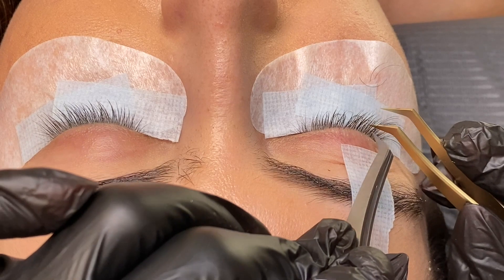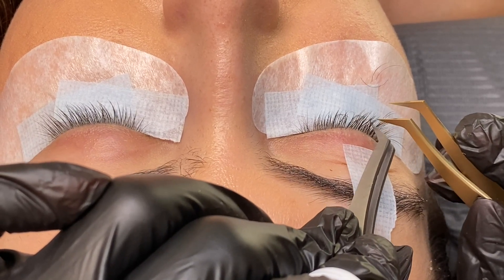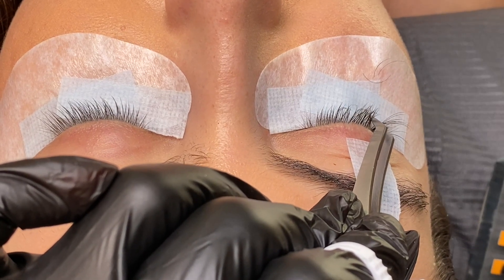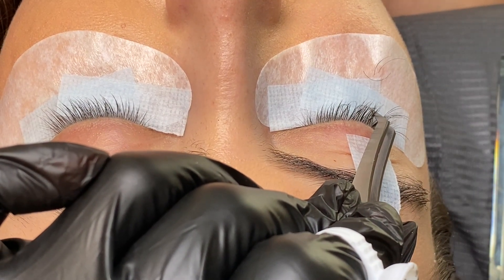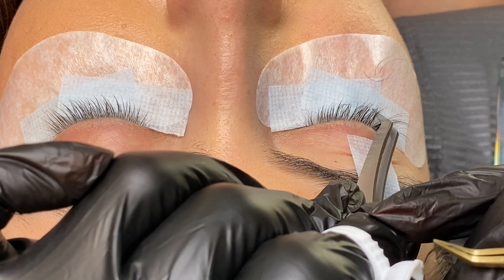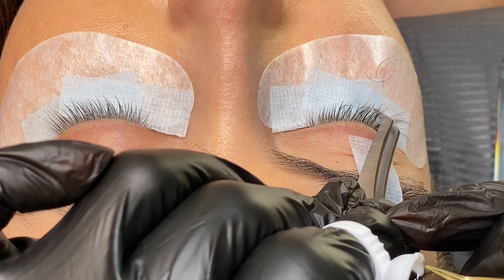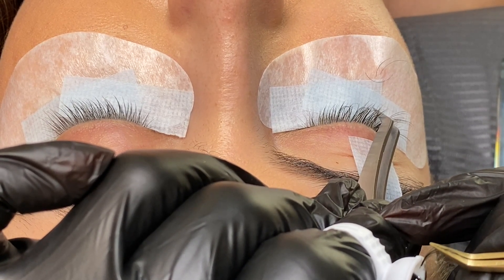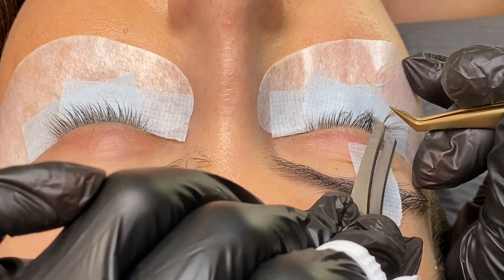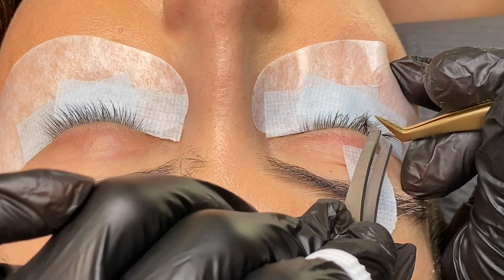Now we're going to go ahead and apply the handmade fans until the eyelashes are full. Our goal is to apply to every single one of the natural eyelashes, just leaving out the very small baby eyelashes because they're not strong enough to hold a fan. Every other eyelash we want to make sure we place a fan on — this is what ensures we're going to have a nice long-lasting set.